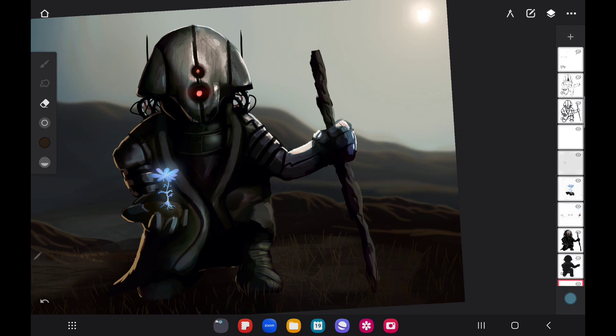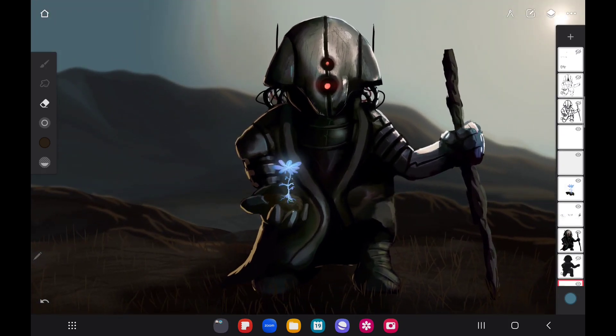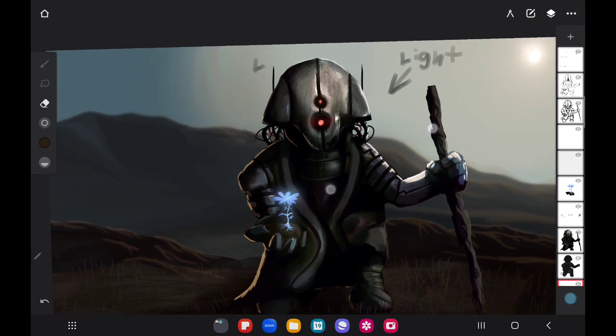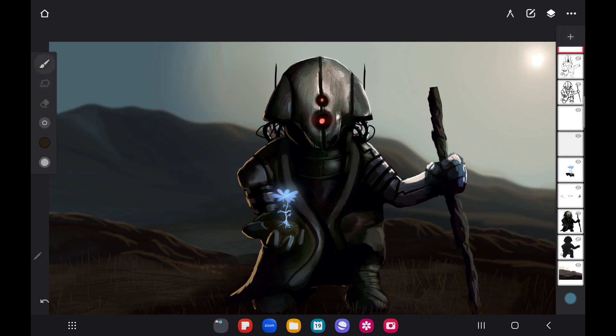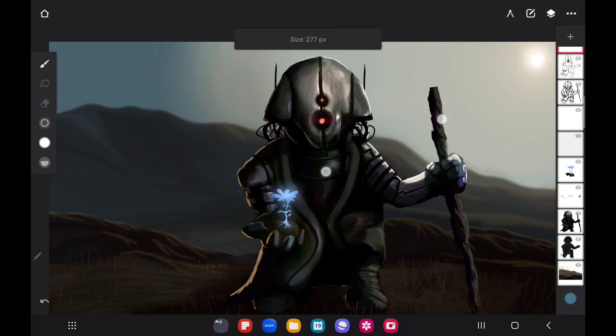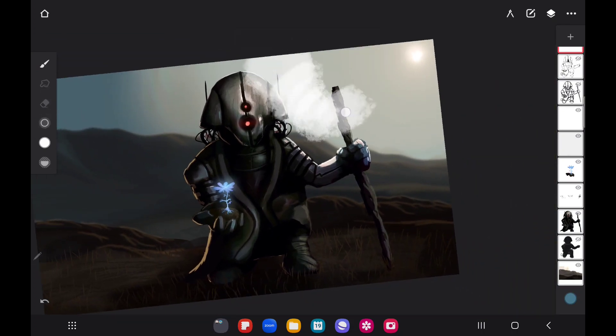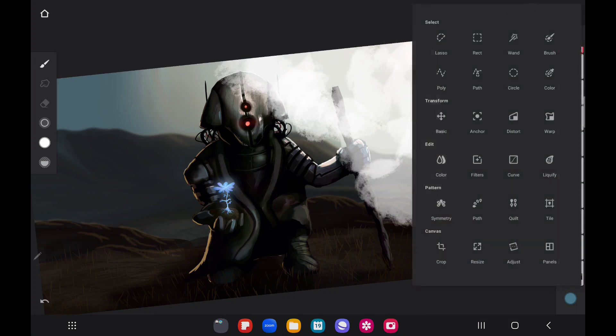Every now and then go through and see what layers can be connected together. Like if there are a couple of light layers all behind the character, they might as well be one layer. But if there's light in front of and behind the character, don't group those — that's going to be a mess. Find layers that can be grouped and group those. Remember, we don't need that original layer from the beginning anymore, so we'll get rid of that.